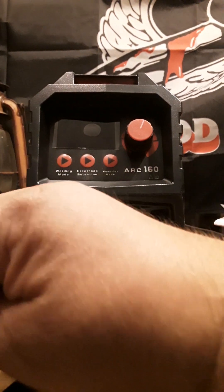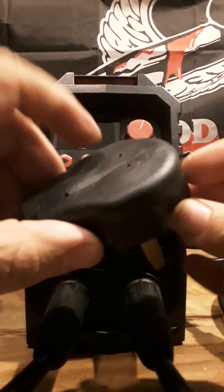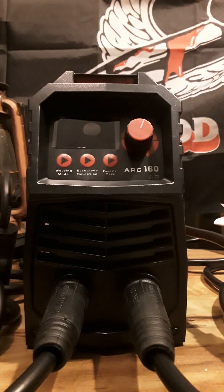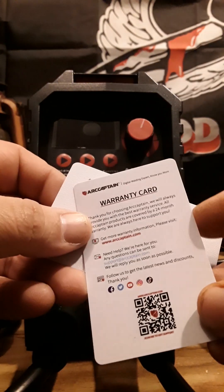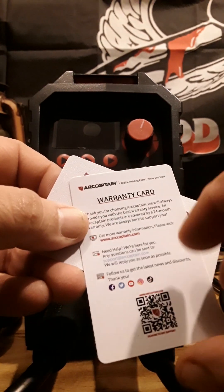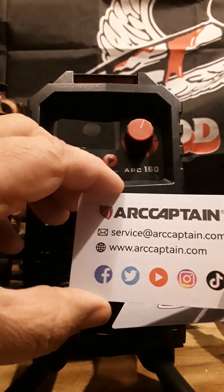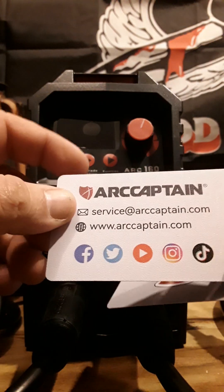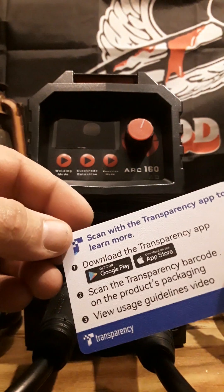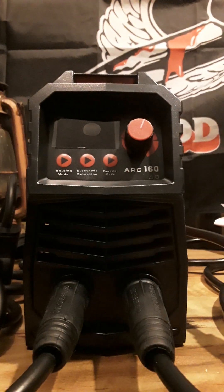I just have this sitting on my living room counter. Here is the 220 plug-in for it — I said I'll buy an arc welder and make sure it's going to be 220. It came with a couple of cards: a warranty card, and to get more warranty information it has a website, ArcCaptain.com. It has social media on Facebook, Twitter, YouTube, Instagram, TikTok, and stuff you can download. I mean, it's an awful small arc welder.